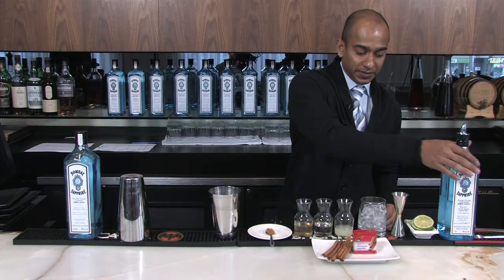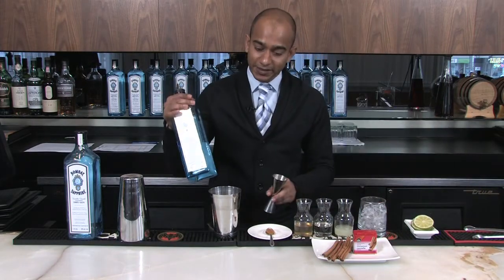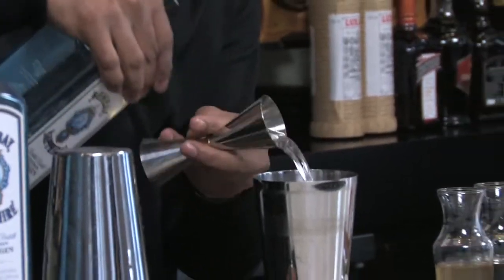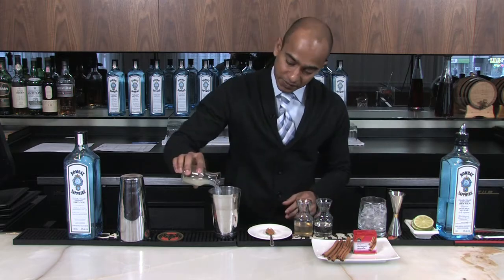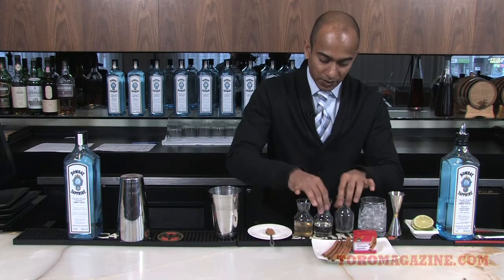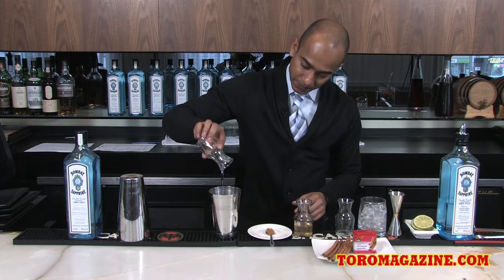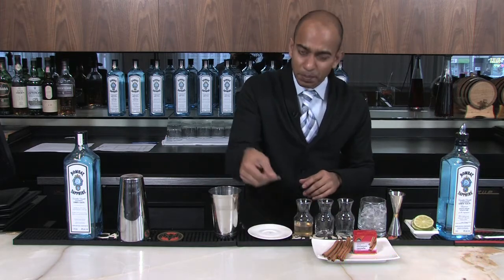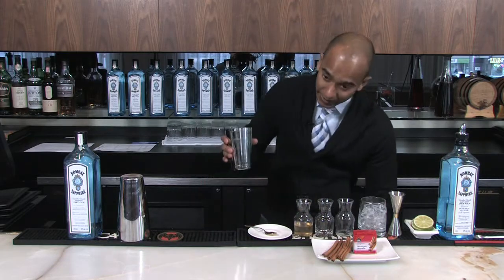I'm going to start off with two ounces of Bombay Sapphire gin, one ounce of fresh lime juice, one ounce of simple syrup, and a pinch of cinnamon powder. This gives a little bit of heat and a bite to the cocktail, and ice.